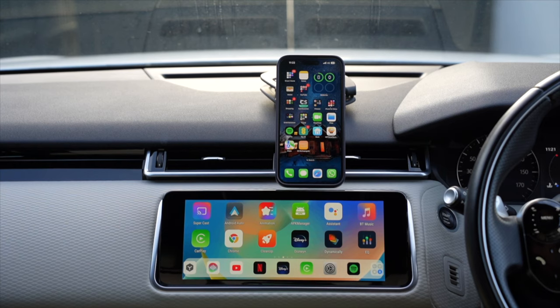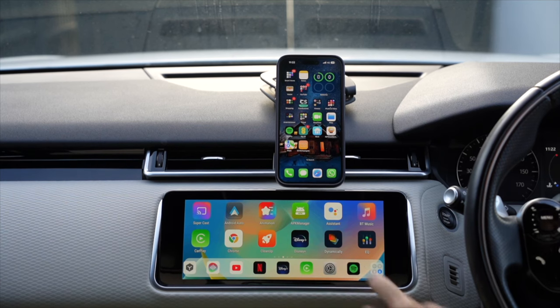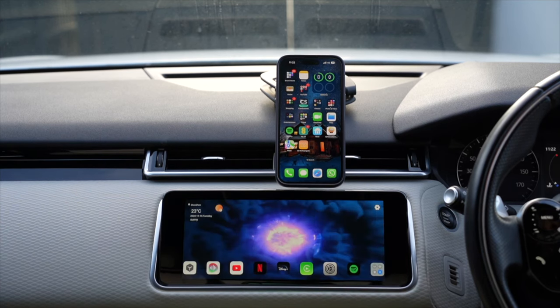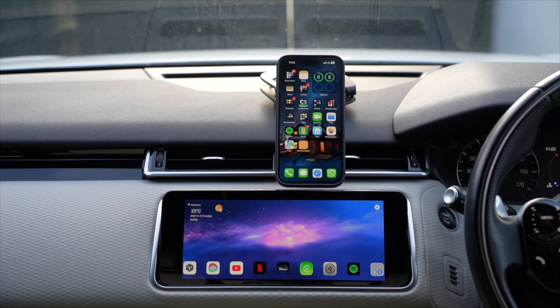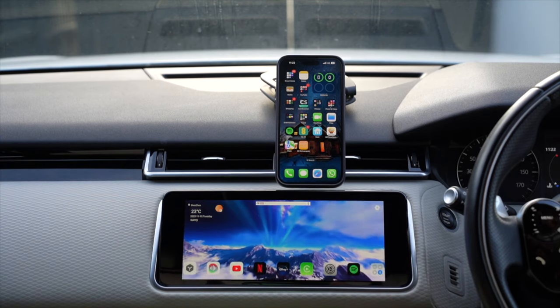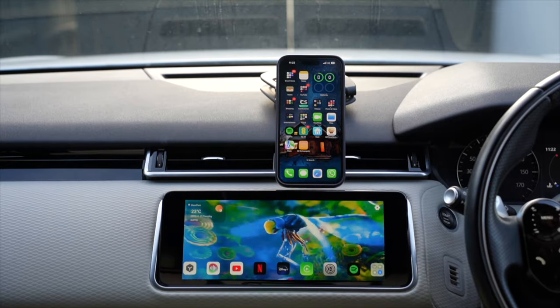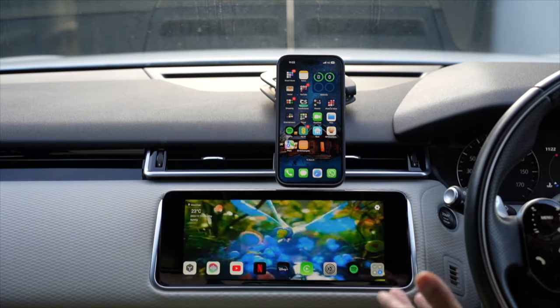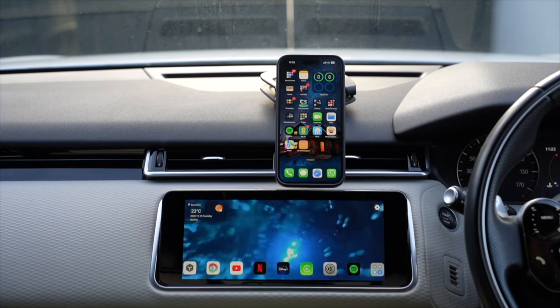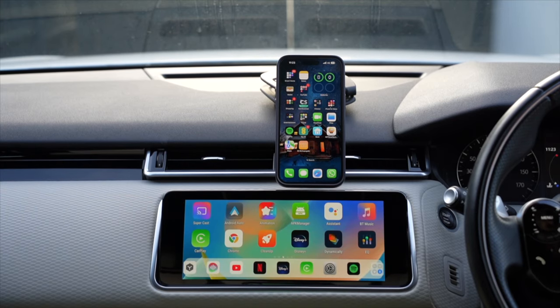You can cycle through multiple pages of pre-installed apps - I haven't added any new ones yet. There's a good selection. One app called 'Dynamically,' for example, plays ambient looping background videos in HD quality with nice, clear visuals - just for ambiance. To go back to the home screen, just hit the bottom-left button in the dock.